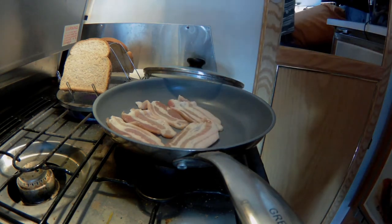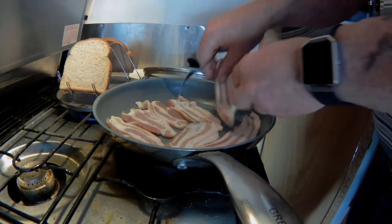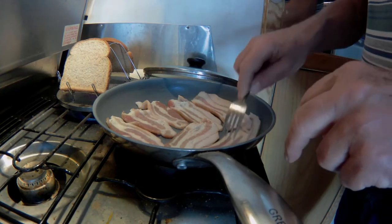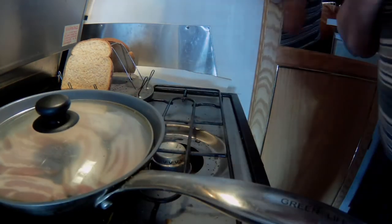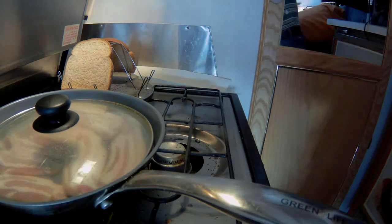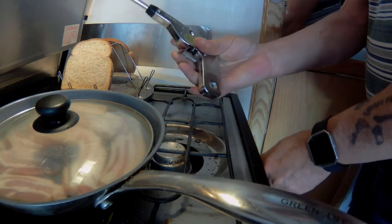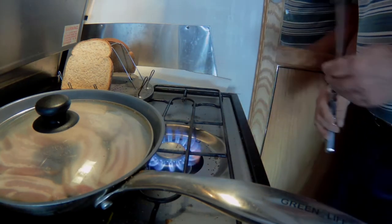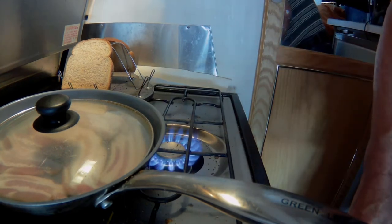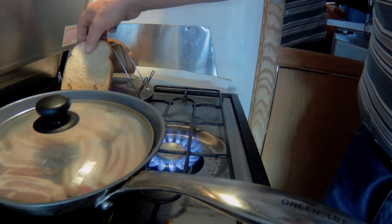Maybe a couple more. Get some good bacon today. Let's get some fire going again with my striker — I have but no fuel. Let's check on the toast.